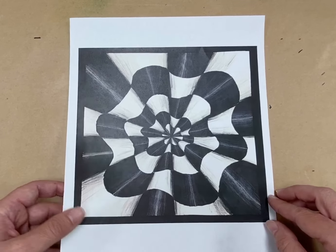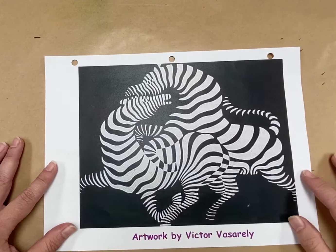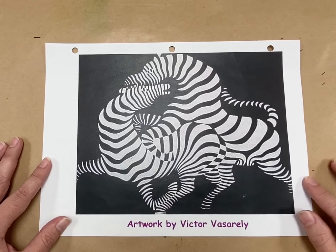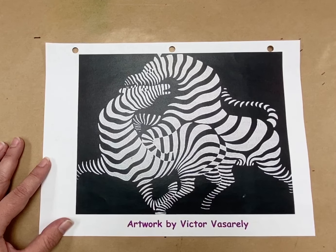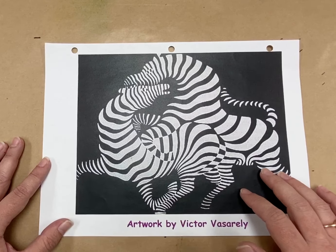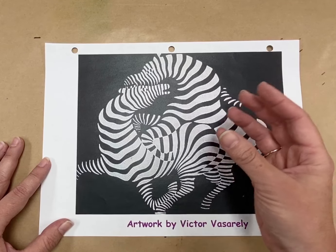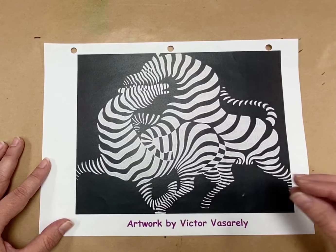The artist that we're going to be looking at is Victor Vasarely. Victor Vasarely was a Hungarian-French artist, and he's considered the grandfather and leader of the op art movement. He created op art, and this piece of artwork is called Zebra. It was created in the 1930s, and it's considered to be one of the earliest examples of op art. You can tell that these are zebras, but the way that he used his shapes by making some thin and some thick and making lots of movement, you get a sense that there's a lot of activity going on in this.